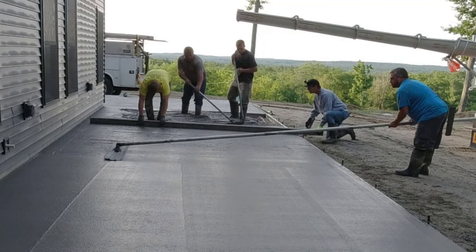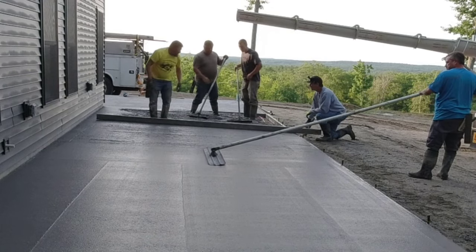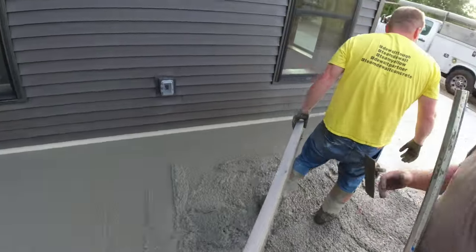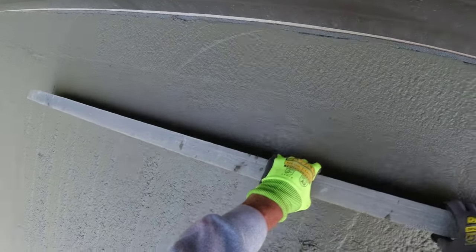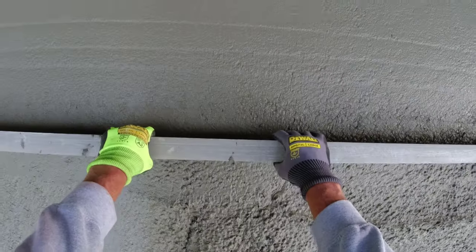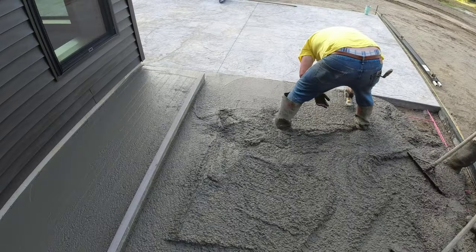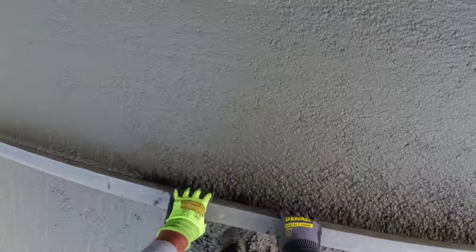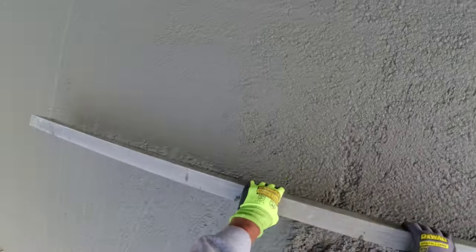Now Darren and I are screeding and Eric's bull floating. Watch Eric when he pulls that bull float back — see how nice, smooth, and flat it is. The slab slopes away from the house about an inch, but there are no dips or humps under that bull float, which means you've done a really good job screeding and setting the forms. You don't want to have to shovel concrete back in under the bull float after you've floated — if you're doing that, there's something wrong with your screeding. This is a good shot of me kick screeding — just tiny little steps backwards, kicking that in as I go to fill the hole where my foot was.